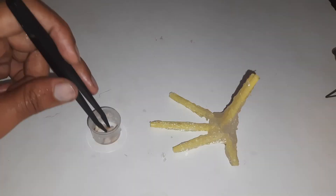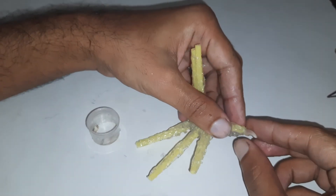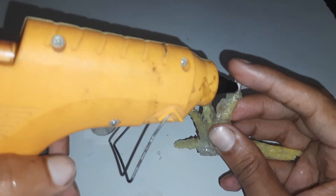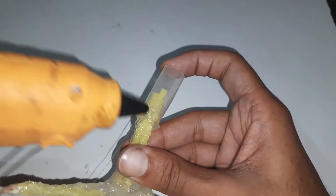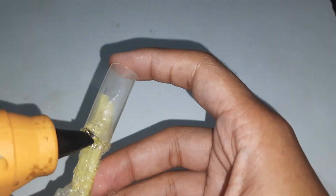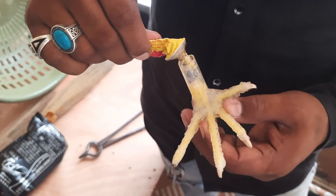Now I will fix these nails on the fingers. After placing all the nails I will fix a soft pipe to insert the hand's leg inside. After all, it looks like this — now we can fix this handmade leg to the hand.